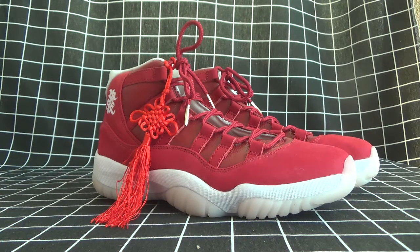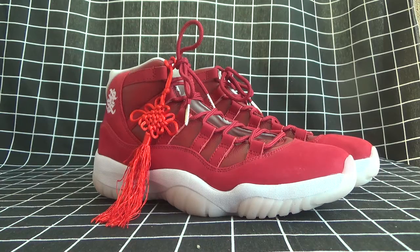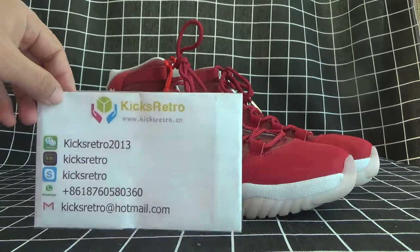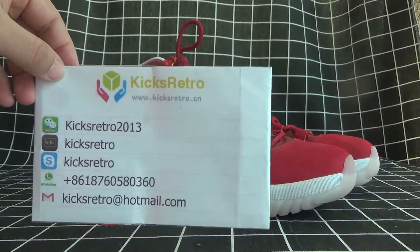Hello, this is Nancy. Nice to see you again. I'm coming from the company of KX Richard. This is our contact details for your guide.